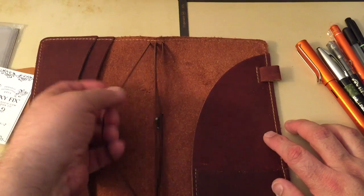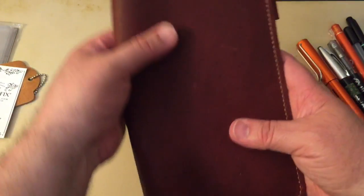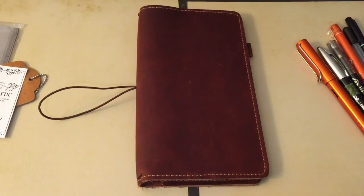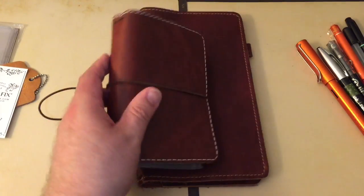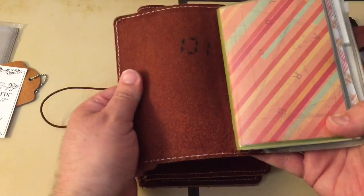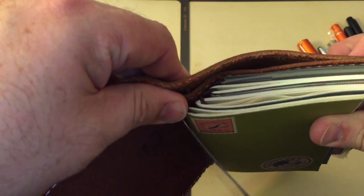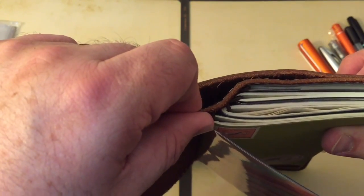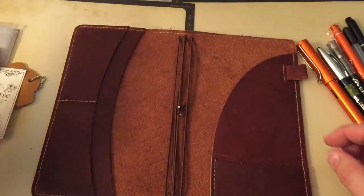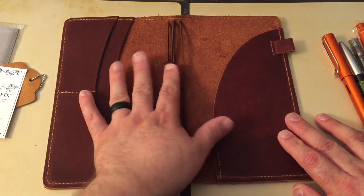It has four elastics — one, two, three, four — and they're a beautiful brown color. This Rowena leather reminds me of my Chic Sparrow notebook — what they call the Jitney Red in the Outlander leather, which I used as a wallet for quite some time. It's very similar in color and in thickness, though the Foxy Fix might be just a little bit thicker. For those of you that have a Chic Sparrow in the Outlander leather, it's very similar to that.